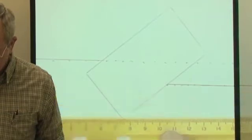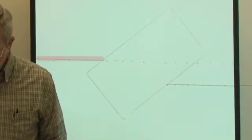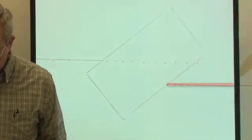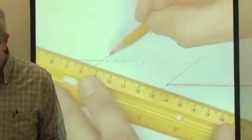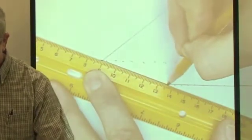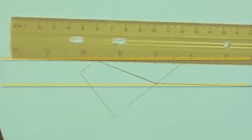That beam also traveled through the block, so let's draw a line between the entry and exit points on the block faces to show the path inside the block. I notice these lines appear to be parallel. The rays going in and the rays coming out of that block both look parallel to each other — we'll verify that by measuring the angles.